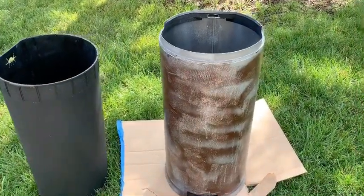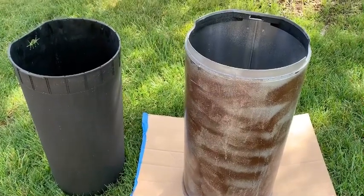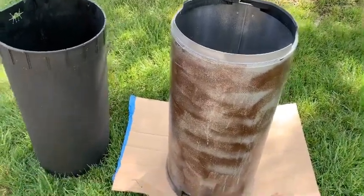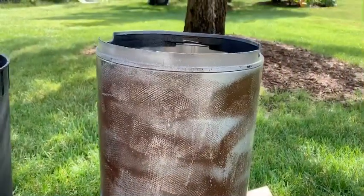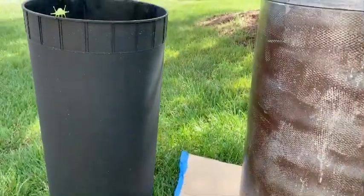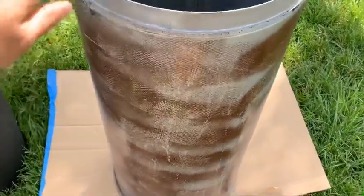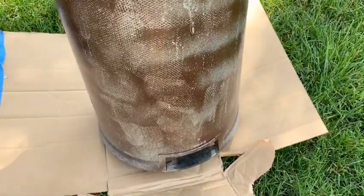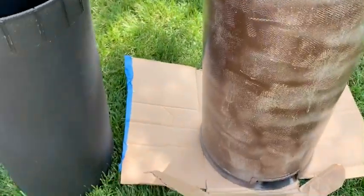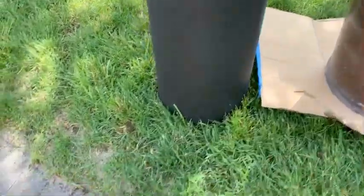Hey guys, welcome to Feel Good Recycling. In this video I wanted to share an idea to create a planter from old garbage cans. This garbage can was used indoors for a few years, then it served outdoors, and now the thing is completely beaten down — it's broken, the pedal thing is broken, and it's completely falling apart. But we're not going to throw it away; we're going to create beautiful planters.